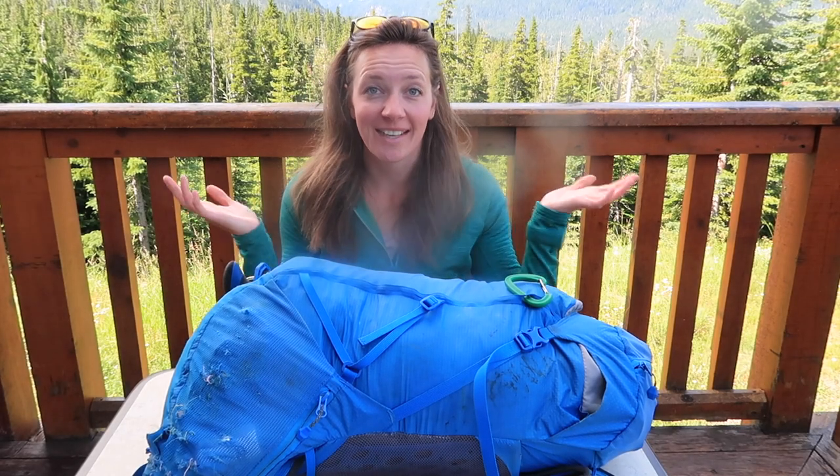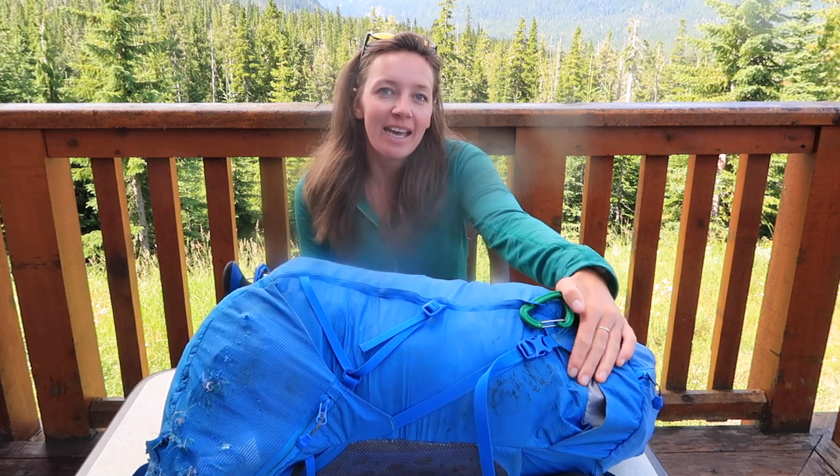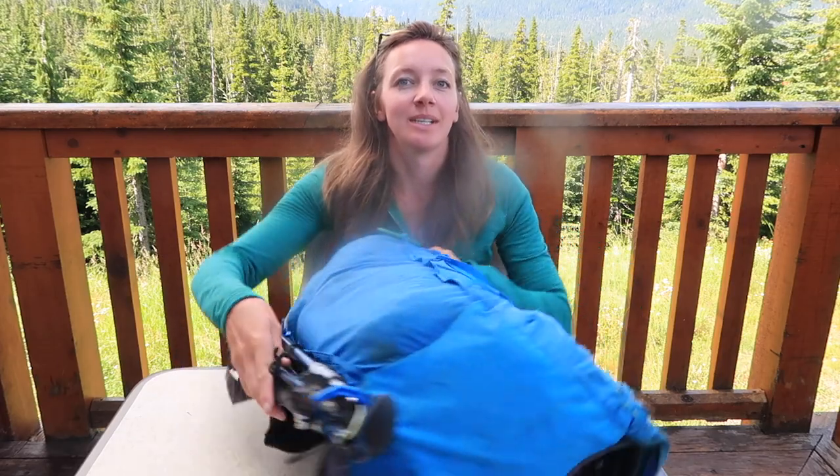Hey guys, welcome to Canada. I literally just finished my solo run across the Rocky Mountains. So I'm going to show you what was in my kit and how I pack for fast packing.